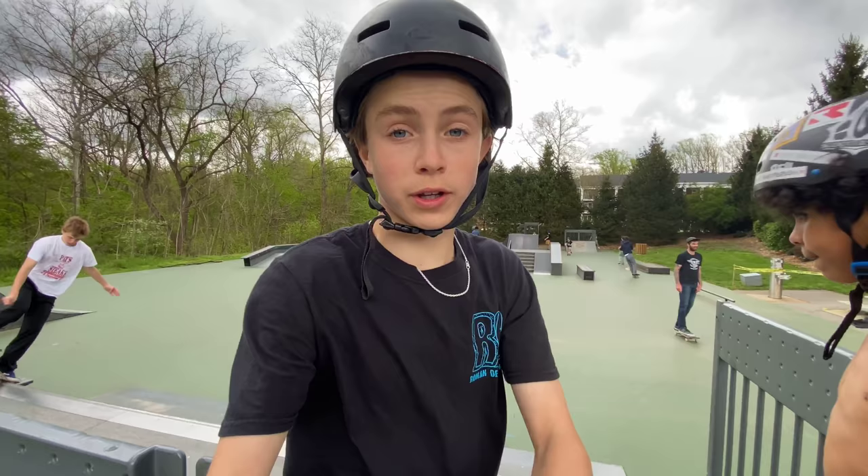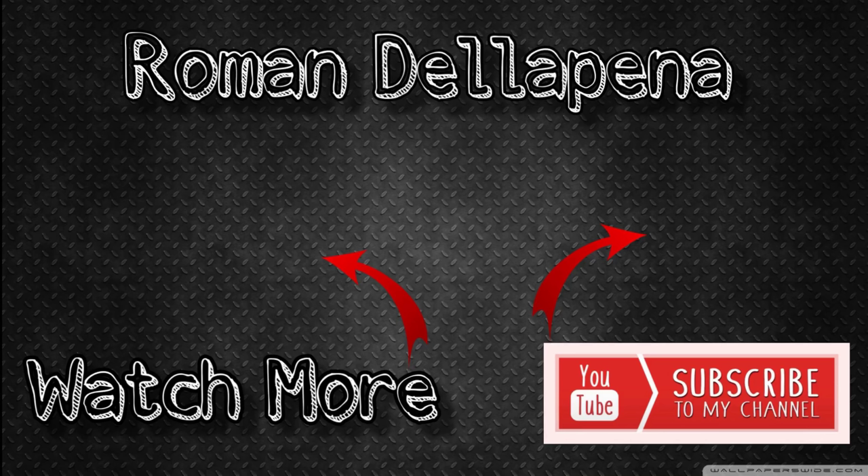Good game — unfortunately I lost. You did good dude, you killed me. That was a pretty tough and really fun game. If you guys enjoyed go down below and subscribe, hit that like button and the notification bell — I upload every Monday, Wednesday, and Saturday. That's pretty much it, I'll catch you guys next time. Have a great day, later!